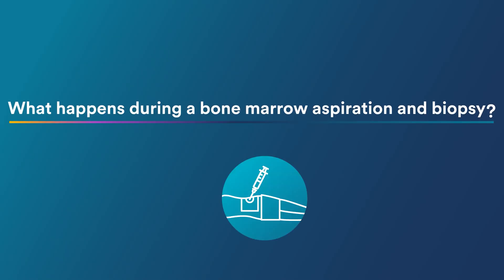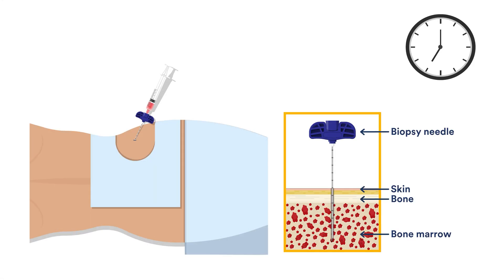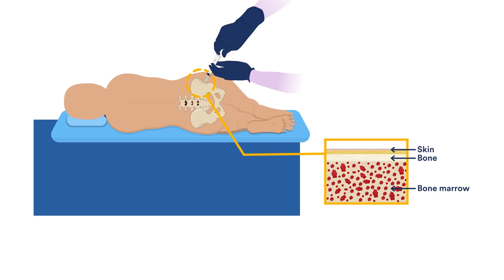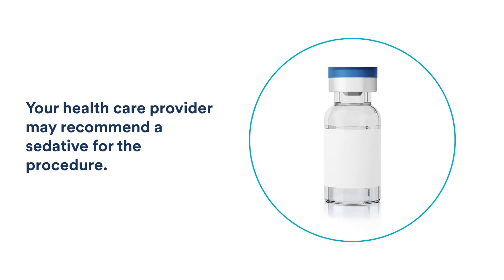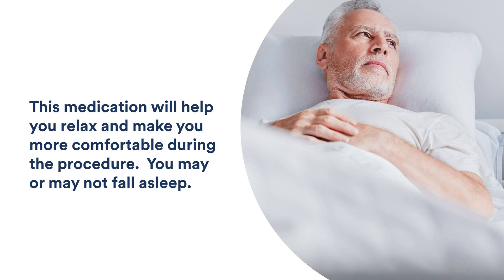What happens during a bone marrow aspiration and biopsy? The two procedures together take about 20 to 30 minutes. You will lie on your stomach or side, and the area will be numbed with an injection of local anesthetic. This is a medicine that blocks most of the pain of the procedure — it will not make you sleepy or feel any different. Your health care provider may recommend a sedative for the procedure, which will help you relax and make you more comfortable.